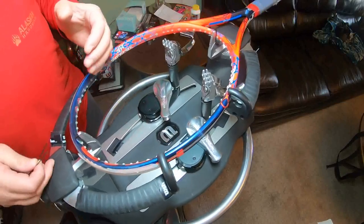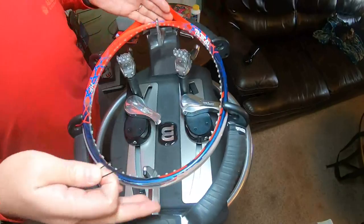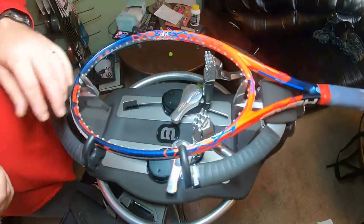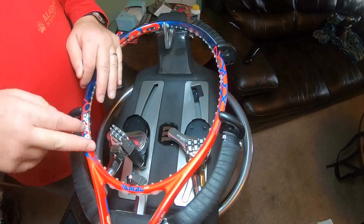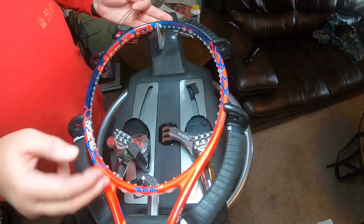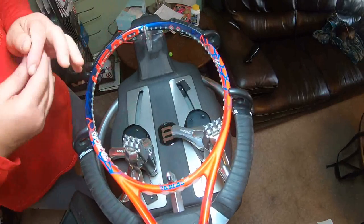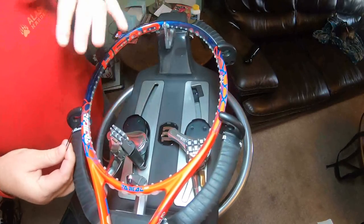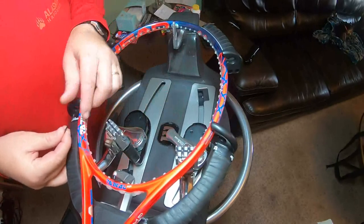Mains aren't very hard to do — you just have to figure out where to start them. You either start them in the throat or you start them in the head. The way you can tell is your grommets down here. If this racket has eight grommets in the throat, you're going to start at the head. If you had six grommets in the throat, you'd start at the throat.